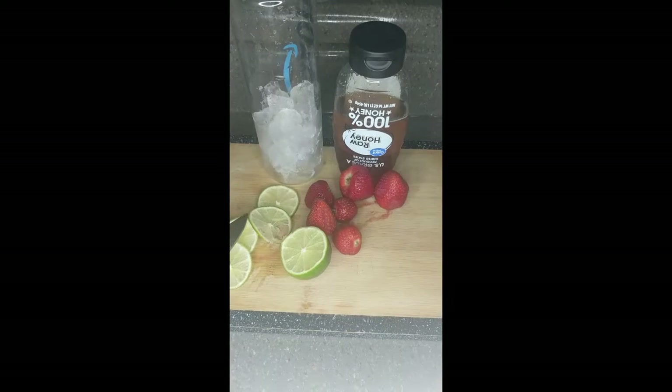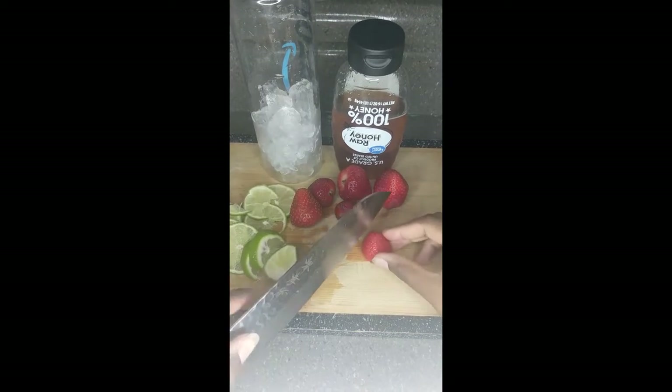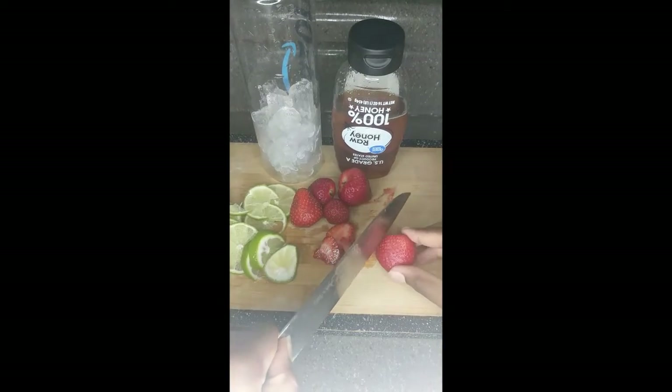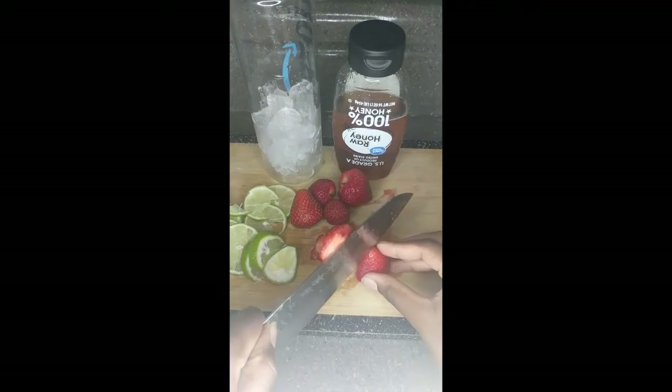If you don't have time or you need to quench your thirst, you can let it set for between two to four hours at the very most, but I would definitely recommend overnight. Use half of a lime — depending on what kind of lime you have in the house, just go with what you have.